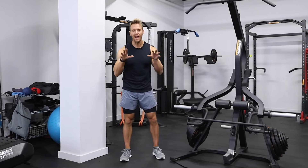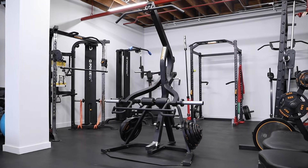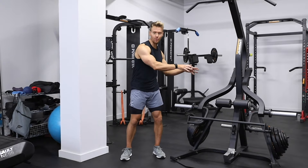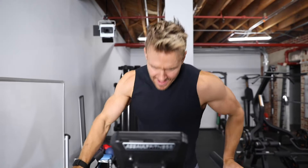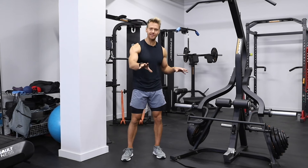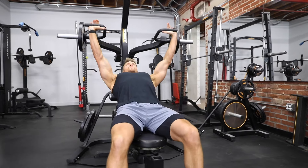I'll be using two pieces of apparatus for today: the Assault Air Runner for my cardio and the Powertec Workbench LeverGym for all my resistance exercises. Each one performed for 60 seconds, all-out effort, and then immediately on to the next one. So cardio first — 60 seconds all-out sprint, then immediately onto an exercise for 60 seconds. 20 intervals in total, each performed for 60 seconds, and with minimal rest we should be able to get this workout completed in under 30 minutes.